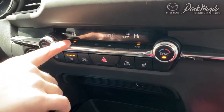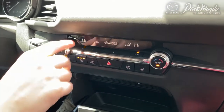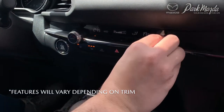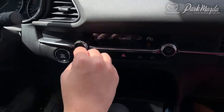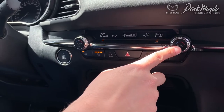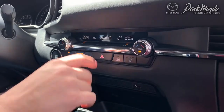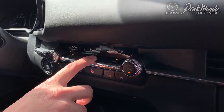Now we're going to go over your climate controls. First, you have a power button that simply turns your climate controls on and off entirely. You have dials on both sides for dual climate control. When you adjust the passenger side, it will automatically move from sync to just the passenger side, but you can press the sync button to reset both to the same temperature.